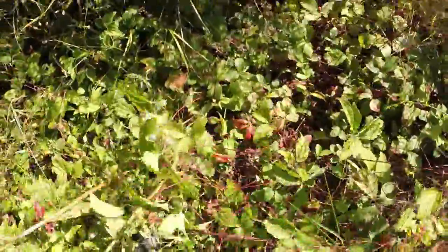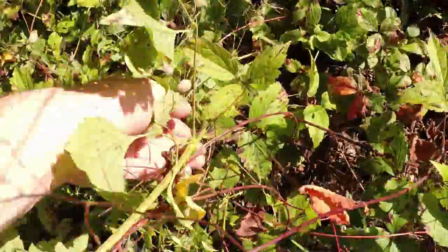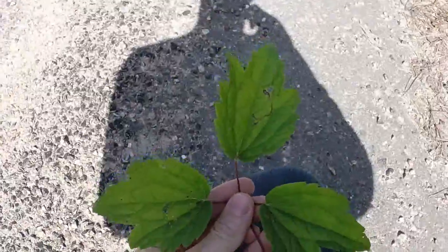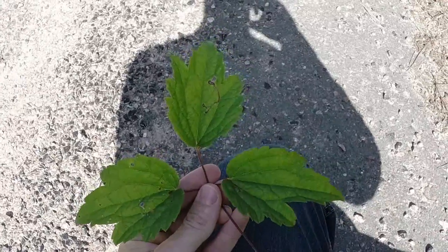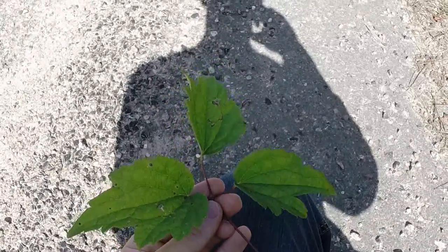As you can see, this vine can get quite long, but it's very low-lying unless it can grow off a host — it'll grow laterally along the ground. What I'm looking at right here is a very good example of a very large and mature leaf with its three leaflets.